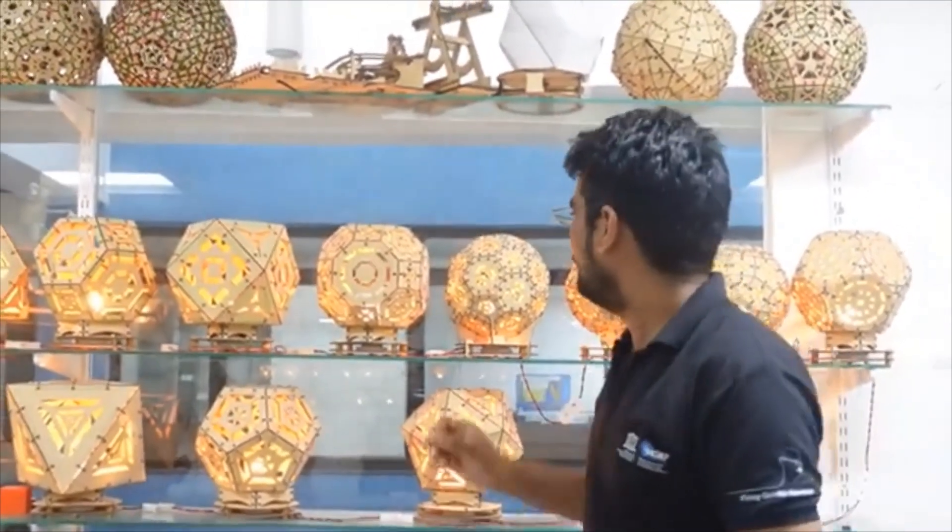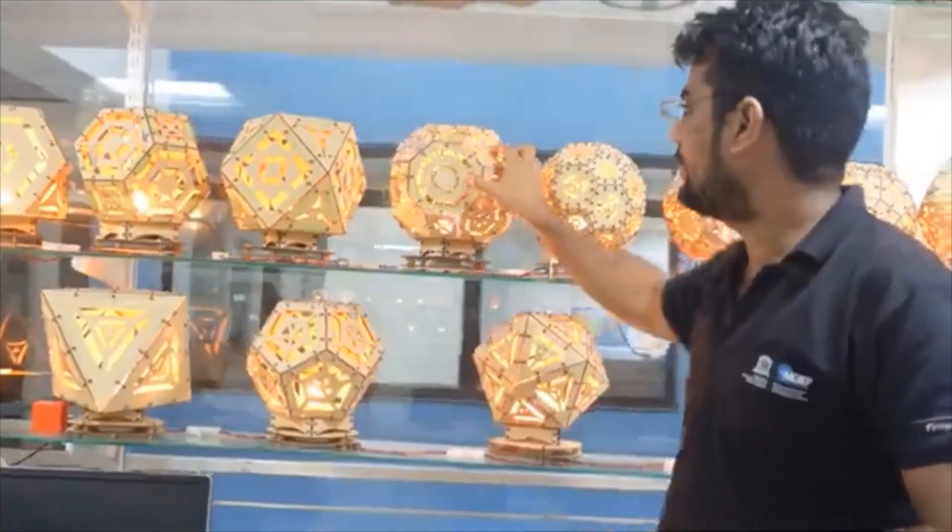Greetings! On the 13th day of our lamp journey, we are going to make this lamp named truncated cuboctahedron.